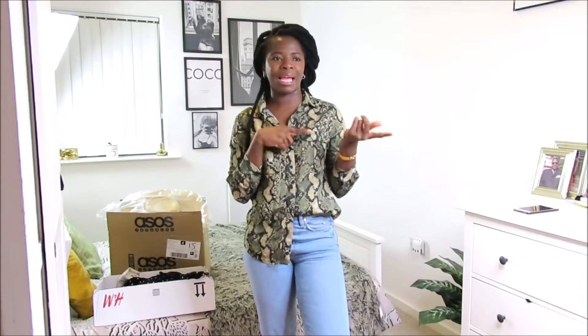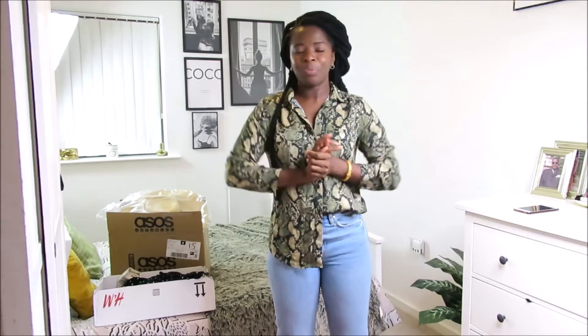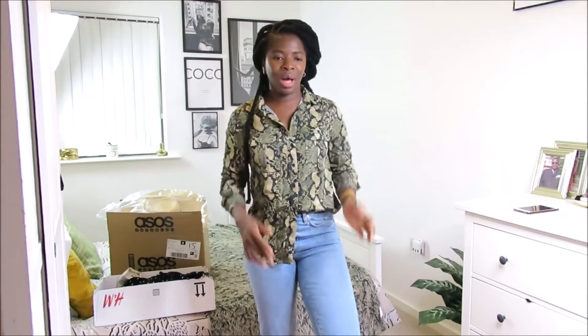Hi everybody, welcome back to my channel. Thanks very much for tuning in. If you're new here, my name is Amida Williams and I post fashion and styling videos once every week. In today's video — if you watched my last video I did an H&M haul but I got too many things and couldn't go through it all in one video, so this is a continuation of last week's video. If you've not watched it, I will link it in the description bar down below.